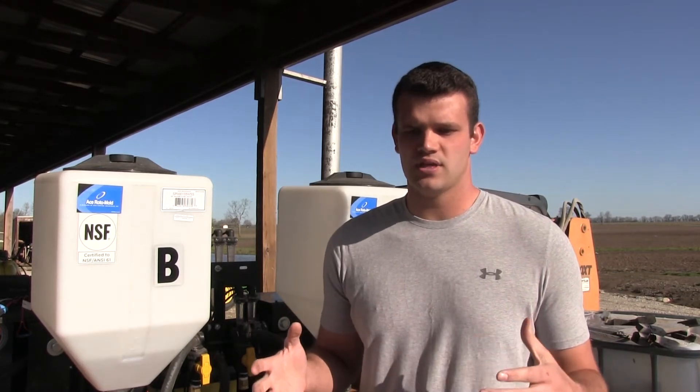Hey guys, this is Brian Kurz with Renegade Research, and today we're discussing the Furrowjet. This is Precision Planting's newest product, and what we are looking at doing is trying to see how we can get more product in-furrow.